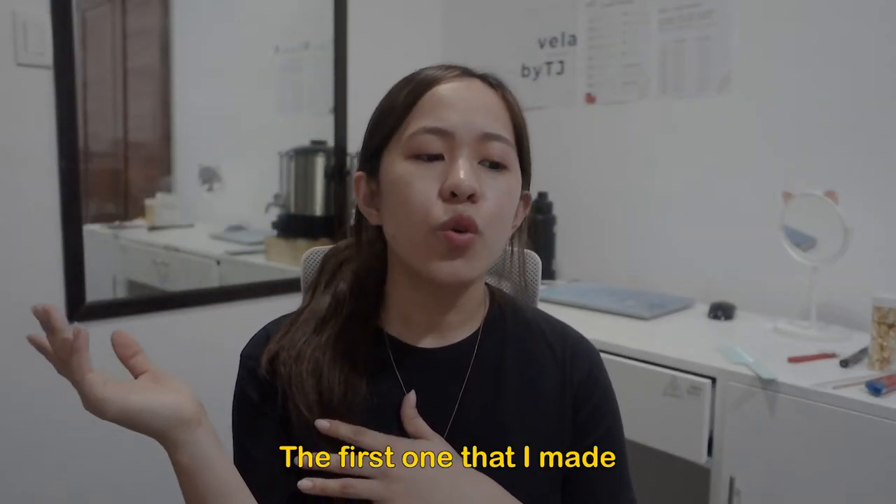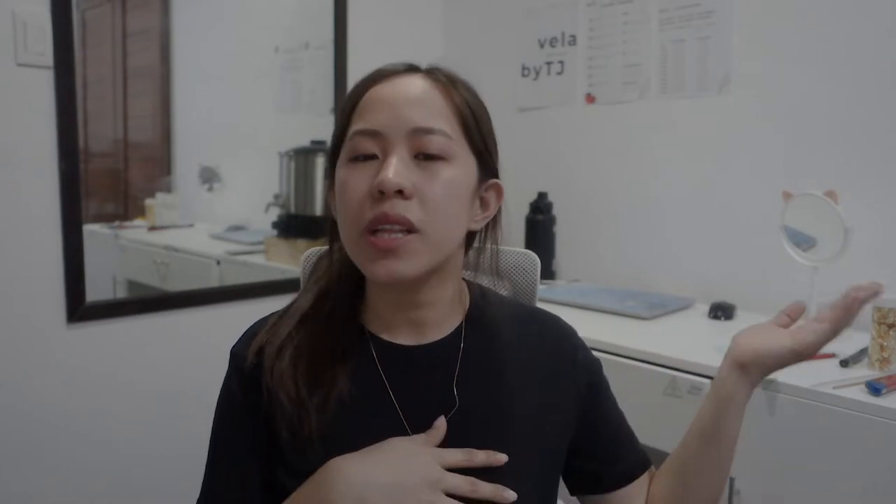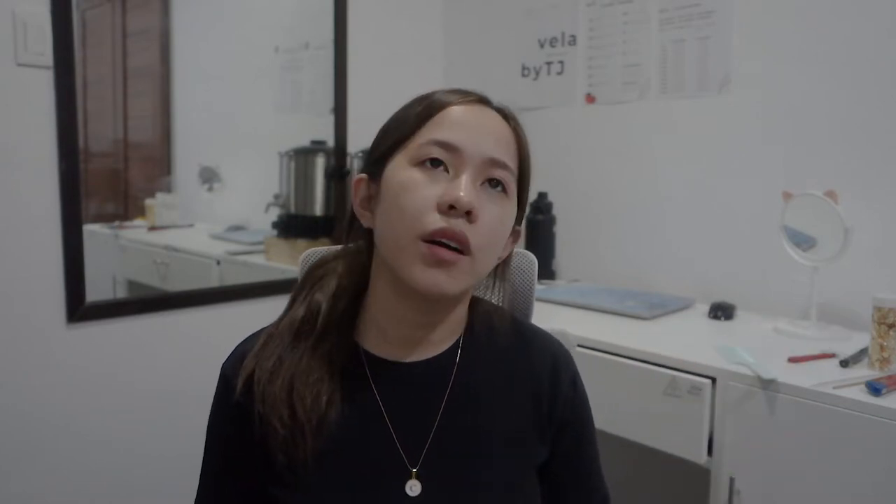I also had to change my names, because the first thing I did — I really liked it too — but I said it's too normal, so I was thinking maybe I need to change it too.